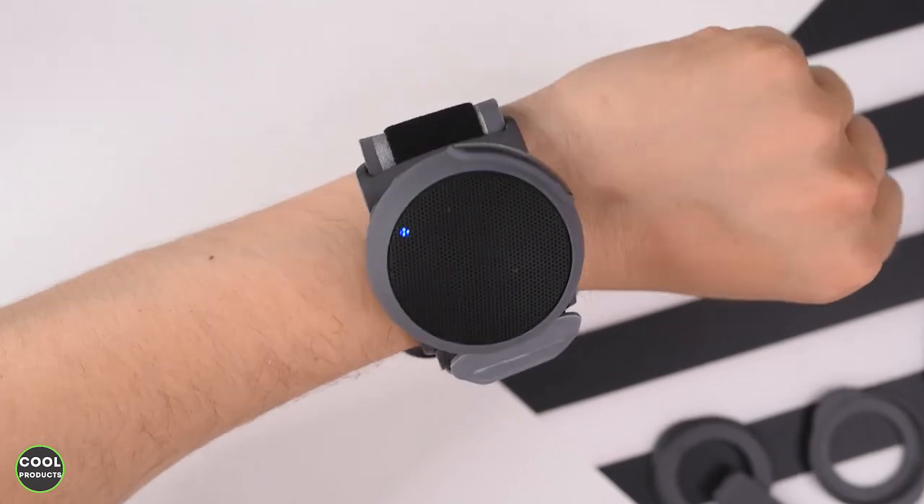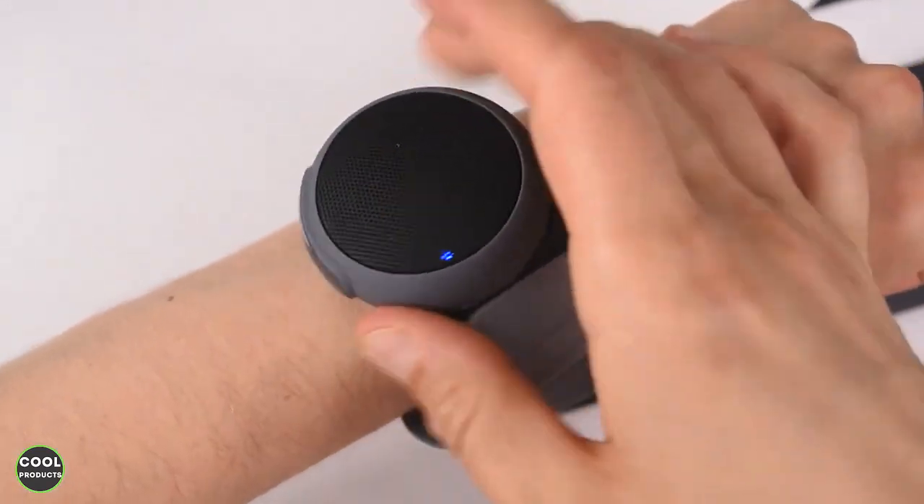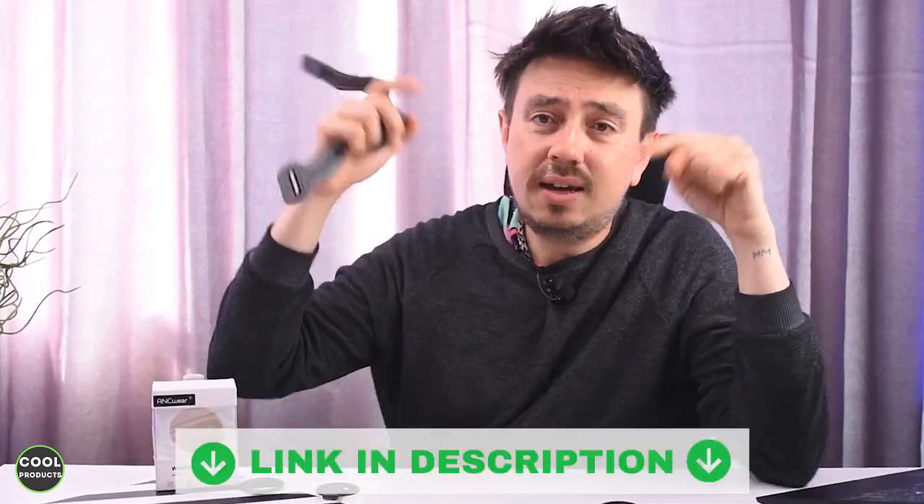After testing this product for a couple of days, I can say I'm impressed with the quality. It delivers good sound compared to its small size, it's waterproof, it comes with a wristband that's very easy to put on, and also a clip that's very convenient to attach to clothes or a backpack. Do I recommend you buy this one? Definitely buy it. If you have any questions related to the product, leave them in the comments below. There's also a link in the description for more information. Thank you for watching and see you next time.